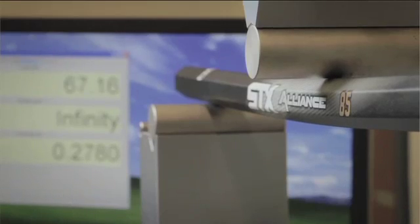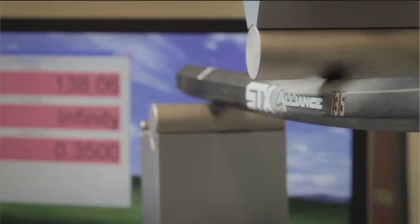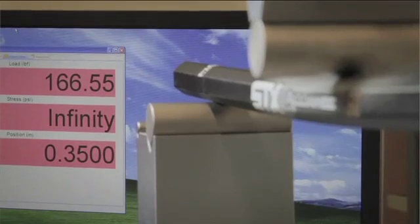For the equal displacement test, we're loading all these handles up to a displacement of 0.35 inches. The 85 handle takes about 85 pounds to move this 0.35 inches. The 135 takes about 135 pounds and the 160 takes about 160 pounds.